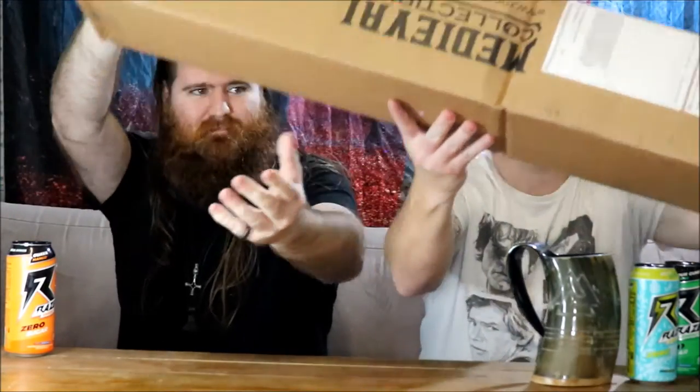This one, as you can see, is very long. So I will open it from this end. Good plan. Alright, I'll open the box. Puff packets!